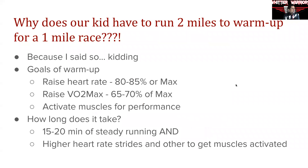The question I typically get is: Coach, why do our kids have to warm up two miles to run a one-mile race? In other words, why do they have to warm up so much, and don't they get tired in doing so and then not perform as well during the races?